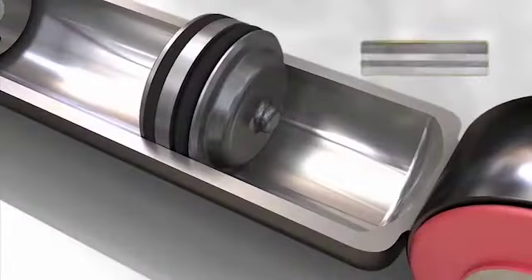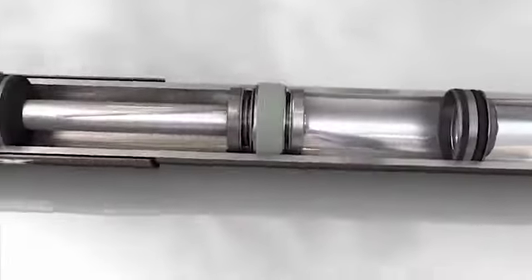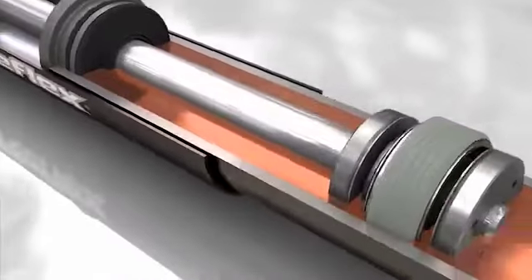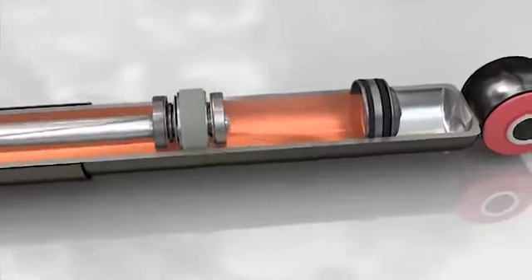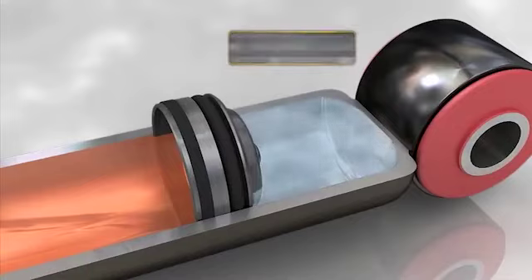Ce tube possède deux composants séparés par un piston flottant : la chambre de travail où se trouve l'huile et où la tige est actionnée par une soupape double action, compression rebond. Le second compartiment est la chambre d'expansion, chargée d'azote à haute pression entre 25 et 30 bar.